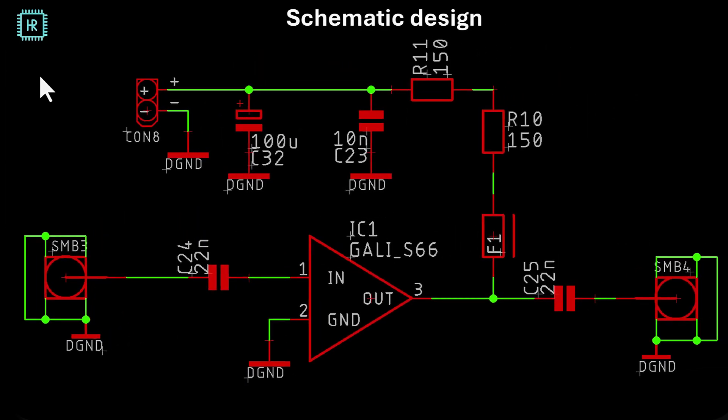This is the schematic design I made for this test. It looks a lot like the application diagram. We have two SMA connectors — it says SMB here, but you can put SMA in there as well. There are 22 nanofarad coupling capacitors, the actual amplifier, the 300 ohm resistors, a ferrite bead as an option (or I can put a resistor there), a high frequency decoupling capacitor, and a low frequency decoupling capacitor.